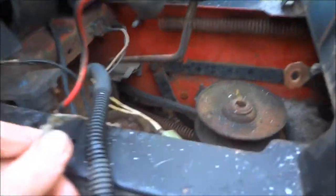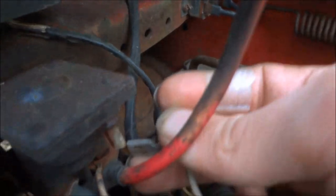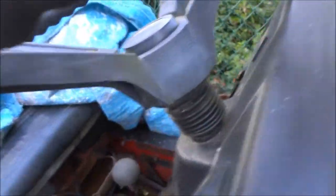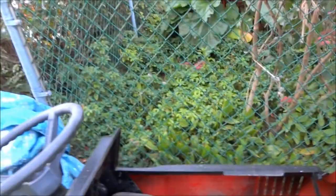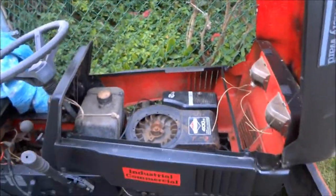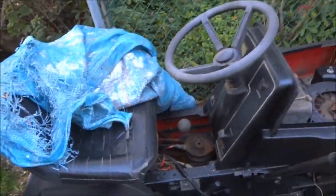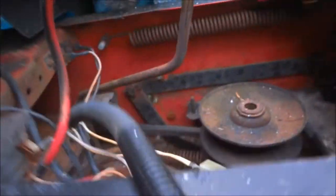Everything underneath here is just freaking spaghetti to me — I don't know what goes where. Maybe this connects here... I put a new ignition module on it but of course it doesn't work. When you start the engine up, it over-revs and shuts down. I don't know what it's doing or what's going on, so I still gotta figure this thing out. Parts of the belt are still on it, I think.